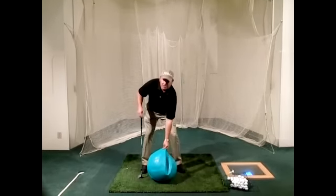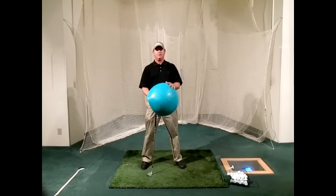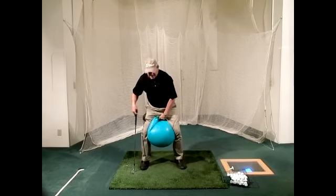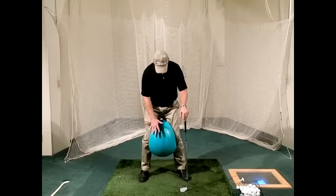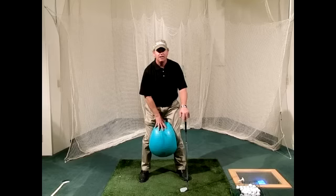We have a little fitness ball here that we purchased, and you just let a little bit of the air out of it so that you can stick it right in between your legs. I deflate it such that I can still stay in my normal width stance and it doesn't take a ton of pressure to hold the ball in place.